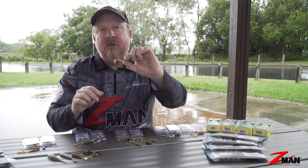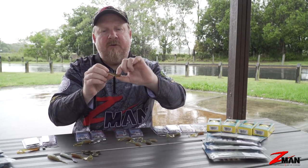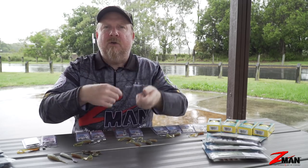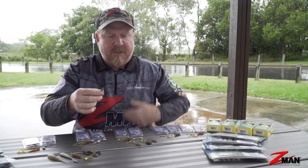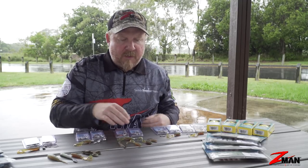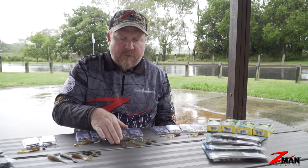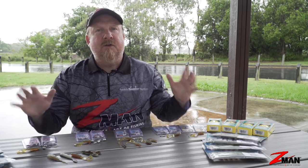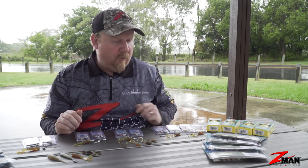That 2.5 inch Slim Swimz is a tiny paddle tail that represents a baitfish really well. It's already caught some big bream in comps, and it works on a slow roll or you can hop it and bounce it around on the bottom as well. So there we go: 2 inch Grubz, 2.5 inch Grubz, 2.5 inch Slim Swimz for starters — but we can rig them in a stack of different ways to suit the different environments that we're fishing for bream.